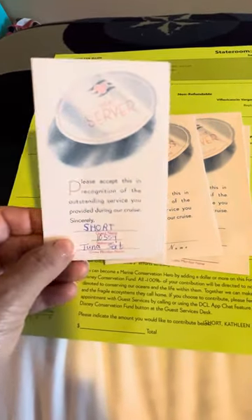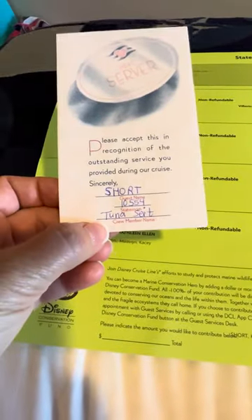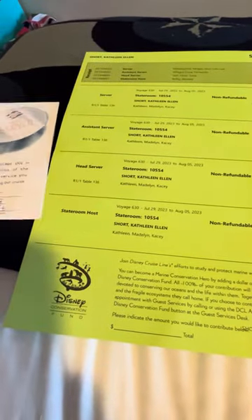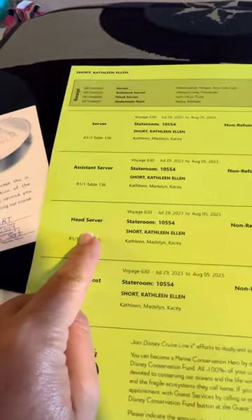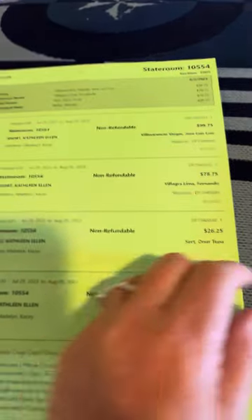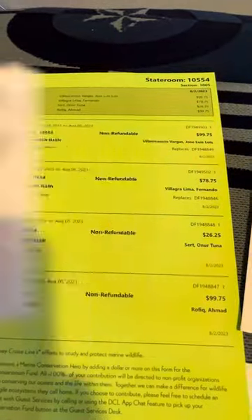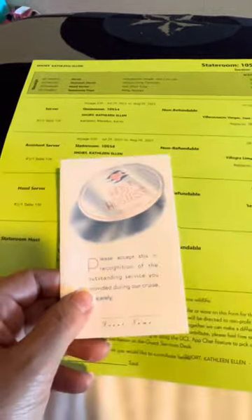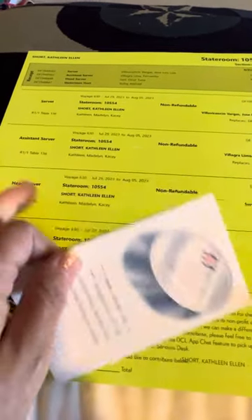The first thing you're going to do is grab a pen. You're going to put your name, your room number, and then the person's name. If you don't remember the name, no problem — I just went right here, found 'head server,' found their name, and put it on there. Then I'm going to tear off this ticket — it's perforated — put it in the envelope, and the last night of the cruise I'm going to hand it to them.